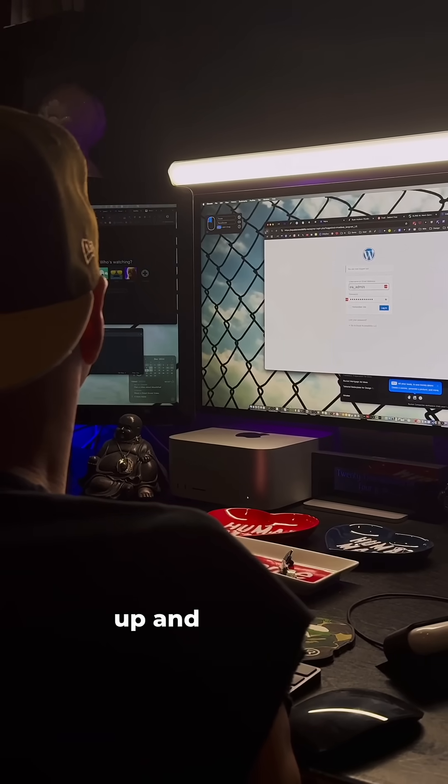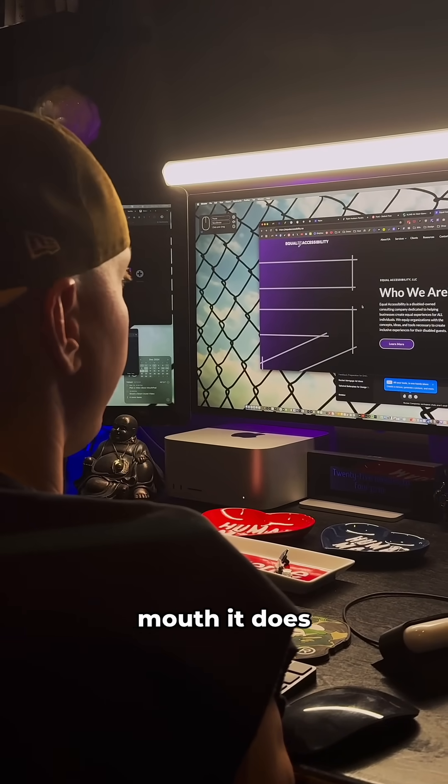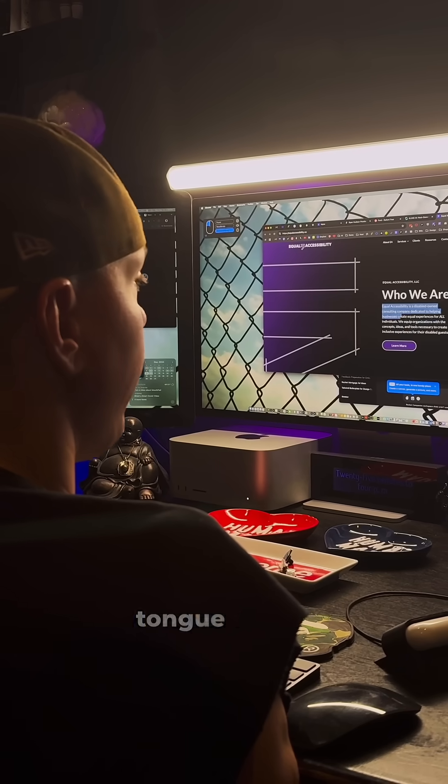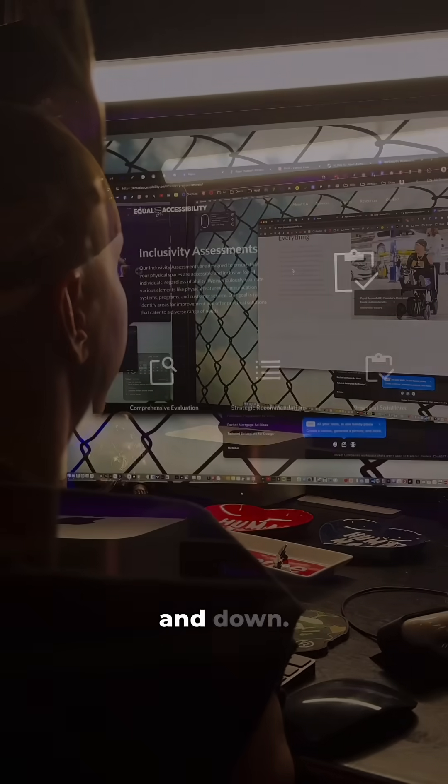Moving your head up and down, side to side controls the cursor, and tapping your tongue on the roof of your mouth does a click. To click and drag, you hold your tongue on the roof of your mouth and move your head. There are even gestures for scrolling up and down.